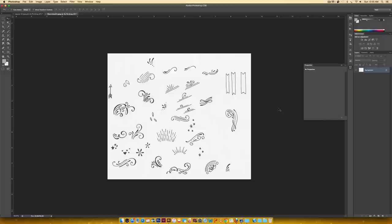Scanner Pro eliminates all the steps we're going to do in Photoshop. So if you don't have Photoshop or just don't want to take the time for this part, it's really awesome. You just take a picture of your doodles and it automatically increases your contrast, and then you can email or airdrop it to yourself and work with it from there in Illustrator.